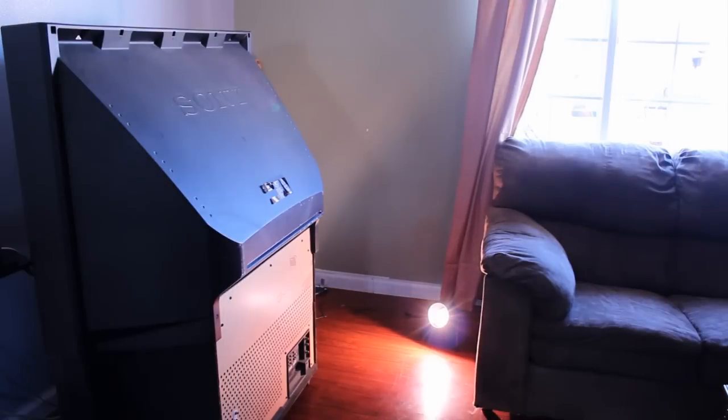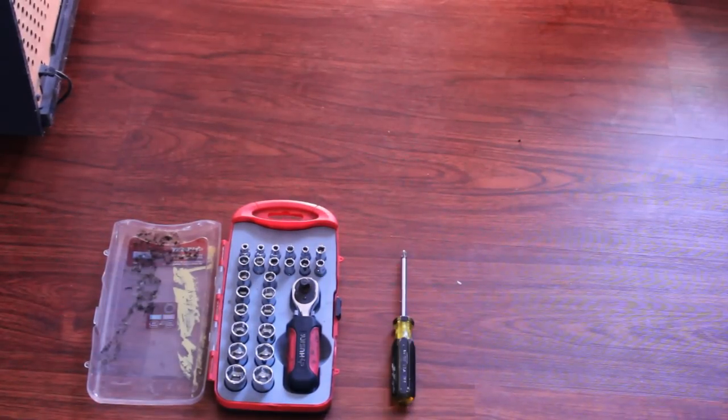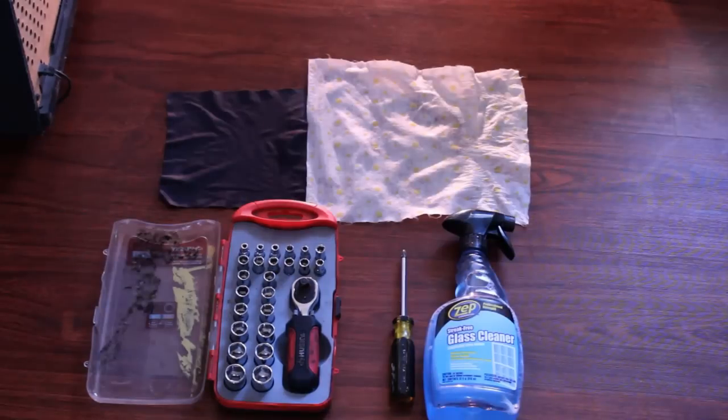You have to use a flashlight or any light source to light up your place of work. The materials needed are: a screwdriver, lens cleaner, a smooth rag, and lens cleaner wipes.